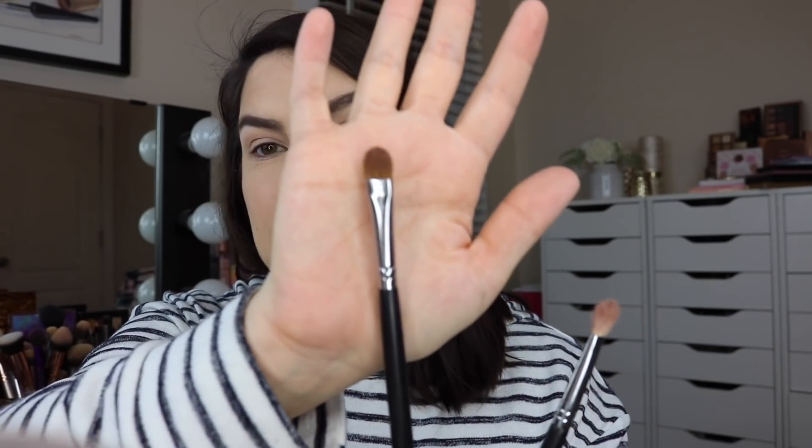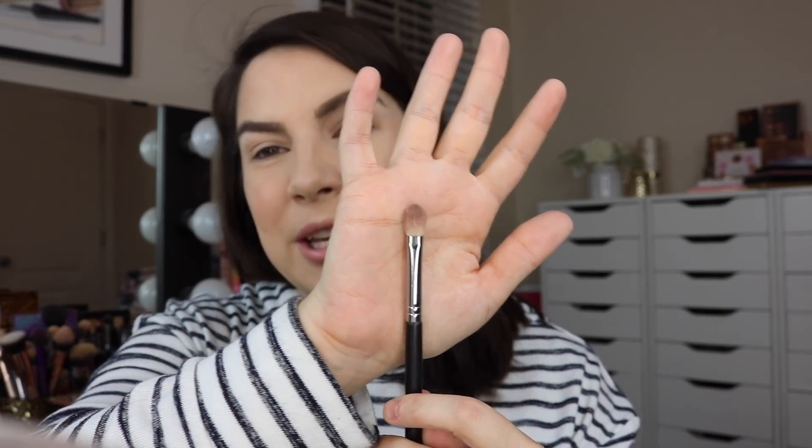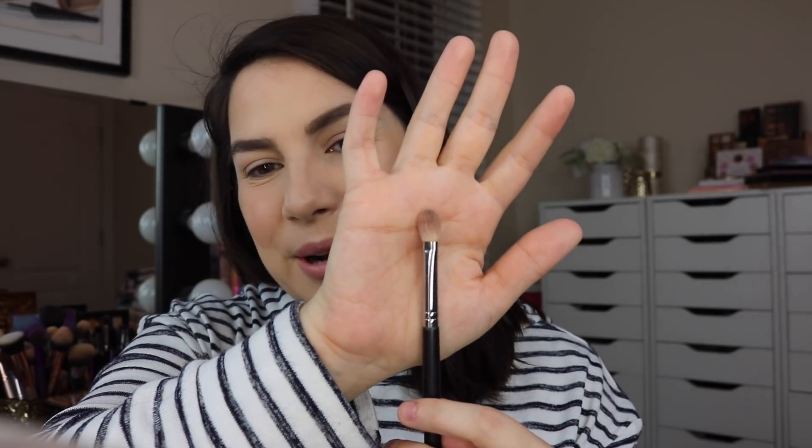Outside of your eyeshadow, the two brushes you need are something flat that's going to really lay down product exactly where you want it to go — this is my Sigma E60. Another great one is the ELF flat eyeshadow brush, which is even flatter. And then my Sigma E25 will be the other one, and it's great for blending.